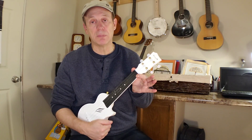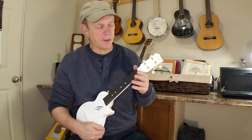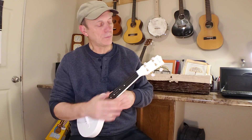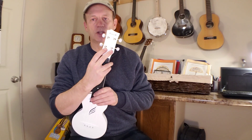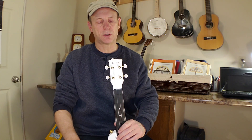We've got a 35mm nut width, which is fairly standard for this type of instrument and for soprano. Moving further up, it's got a neat shape to the headstock — not traditional looking, just kind of an asymmetrical swoopy design, which I think looks nice.